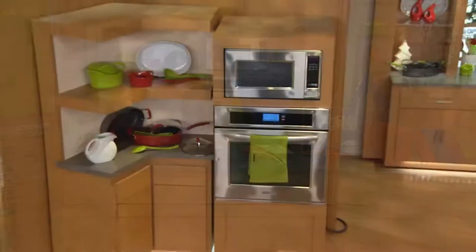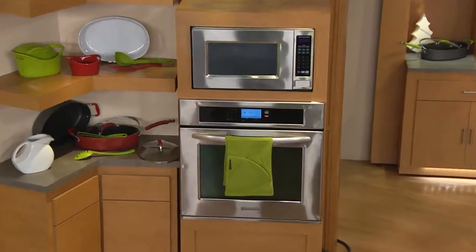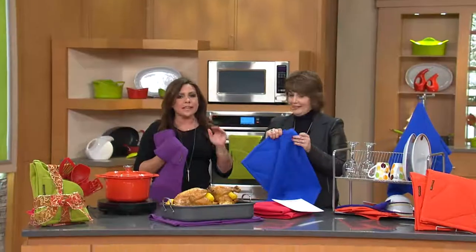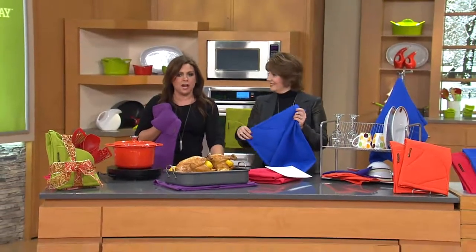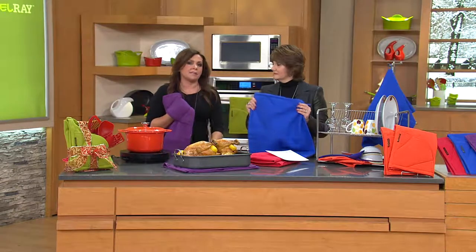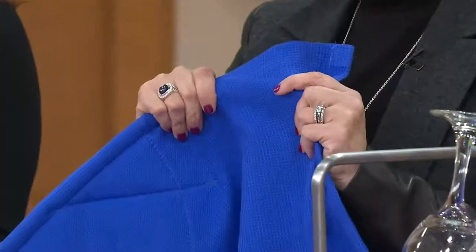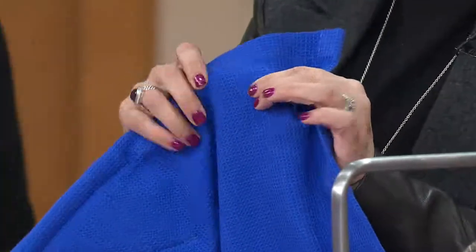These are just insanely cool, and this is the only place on the planet you can get them — QVC. People ask about them all the time. We do three shows a day and every single audience, at least one person asks me where they can get the Moppines. They can't find them because they're here only at QVC. It's a kind of waffle texture.